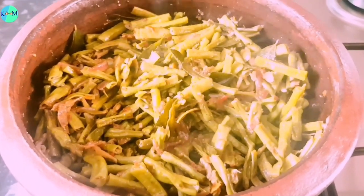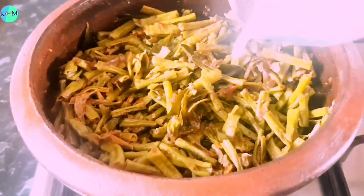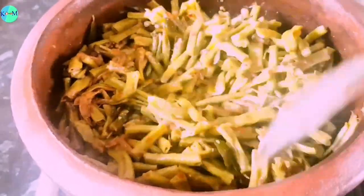We can make a new leaf. In these leaves, we can make a new leaf.